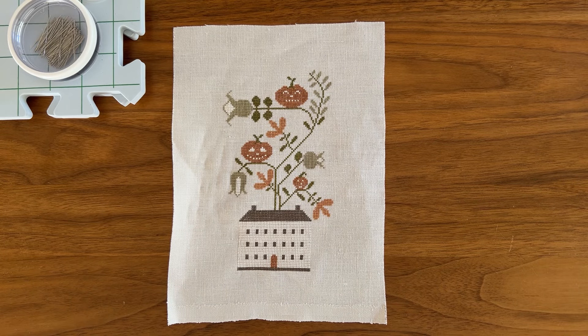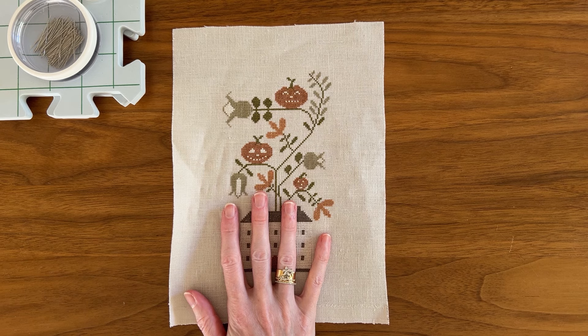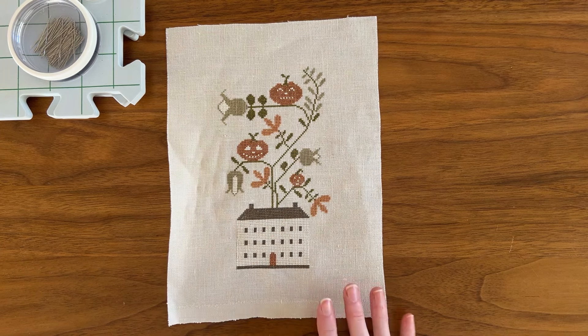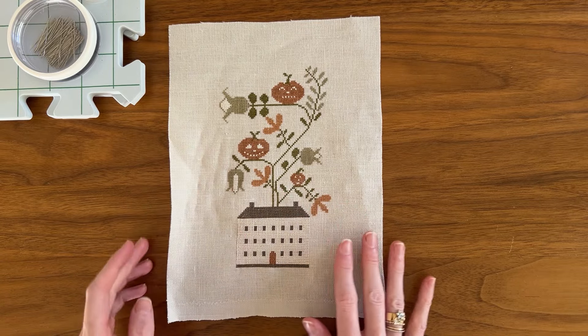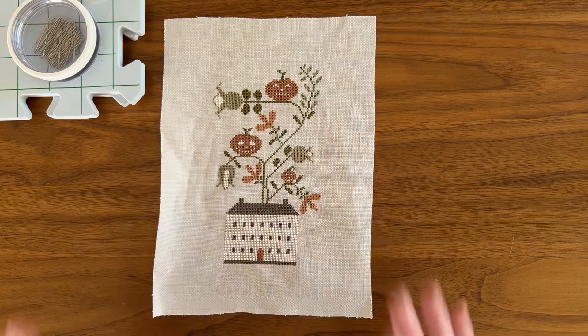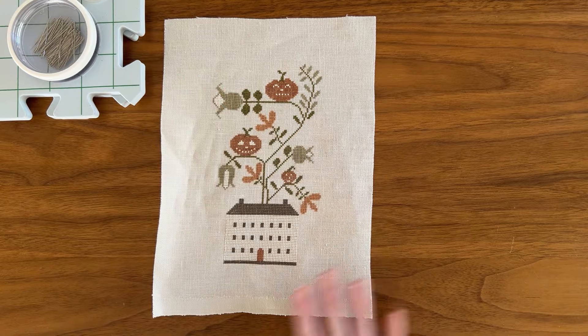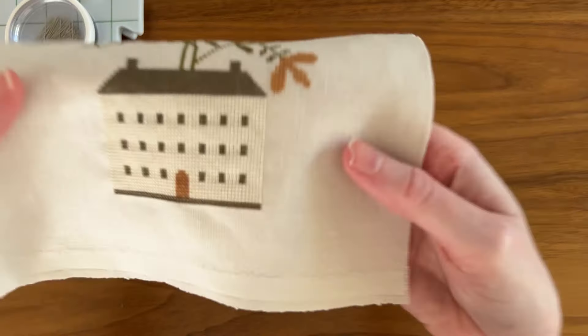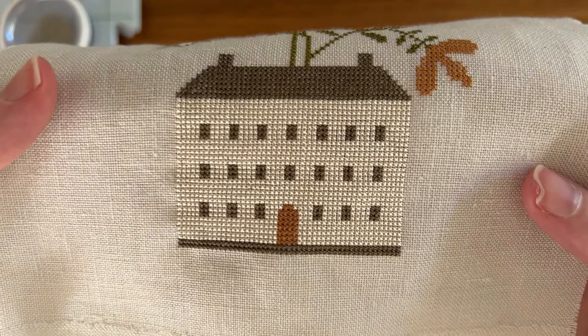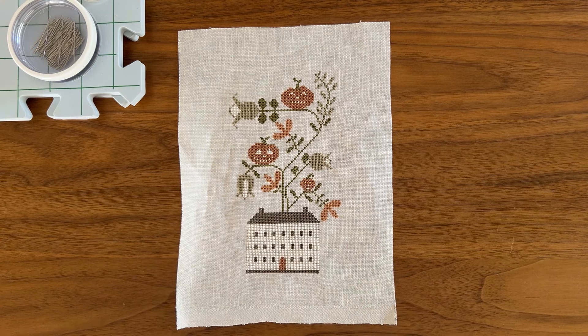Hi, I'm Katie and this is a short tutorial on wet blocking your cross stitch using a small finish for demonstration. This is my finish of Stacey Nash's Jack's House. I've just finished stitching it and as you can see it has some distortion. I like to roll my fabric up when I'm stitching and stitch in hand, so it's got some things that need to come out. Wet blocking is the most effective way to smooth out your finish and remove distortion, particularly around block stitching, as you can see around the house.